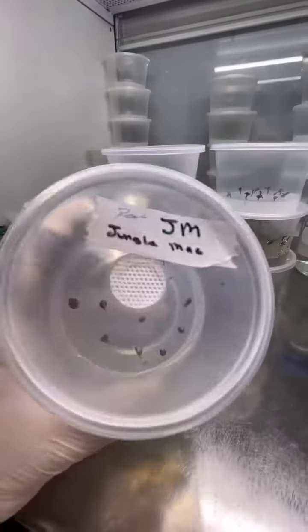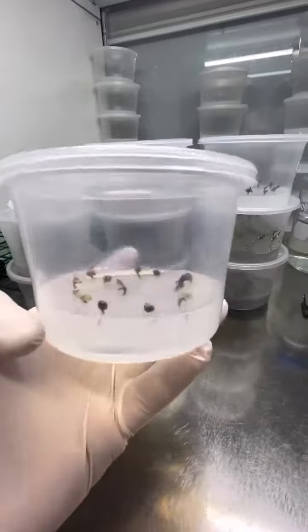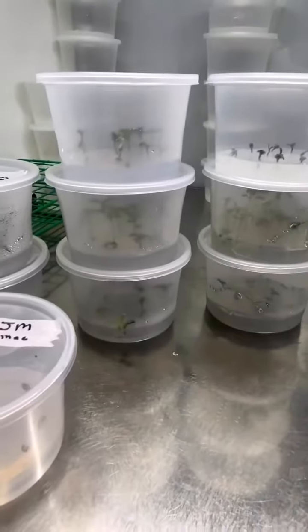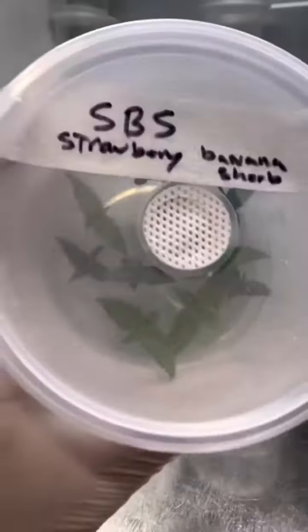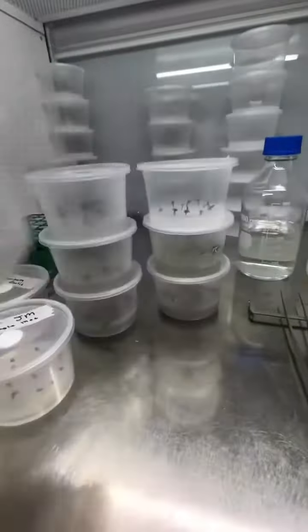Here I have all of my seeds in culture — very simple and easy to keep. Lots of strains in one area, very compact and sterile. I can basically keep them here and utilize them until I'm ready for them, pull them out as needed. It's a great way to keep everything in a small contained area so later on I can decide what I'm going to do with them.